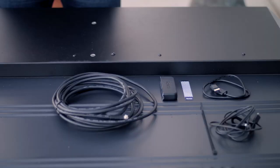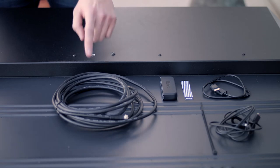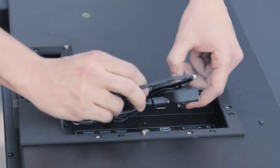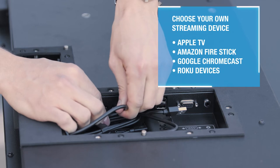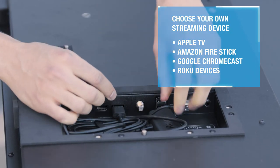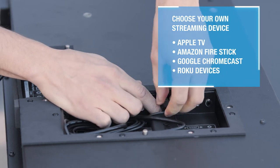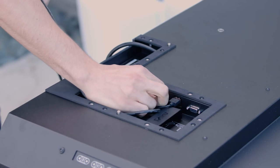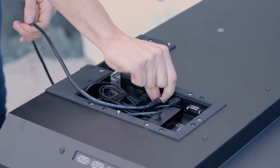For this application we will be installing a Roku stick, and also installing a coaxial cable to show how the cables should run through the input compartment. The Neptune outdoor TV is compatible with smart devices such as Amazon Fire Stick, Google Chromecast, and Roku devices, so you are able to choose your preferred smart device. Simply plug it into an HDMI port, plug your power cord into a USB port, and you are all set.